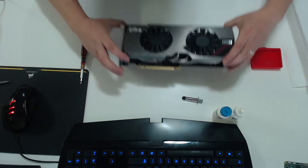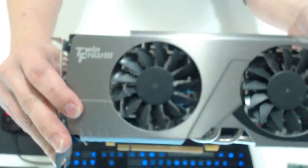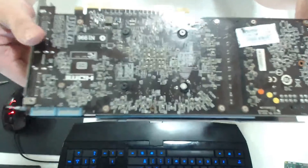So here we are, and here's my graphics card that needs to be cleaned. It's a 7950 from ATI/AMD — it's the Twin Frozr 3 from MSI. I've had this for a while, that's why it's collecting so much dust.